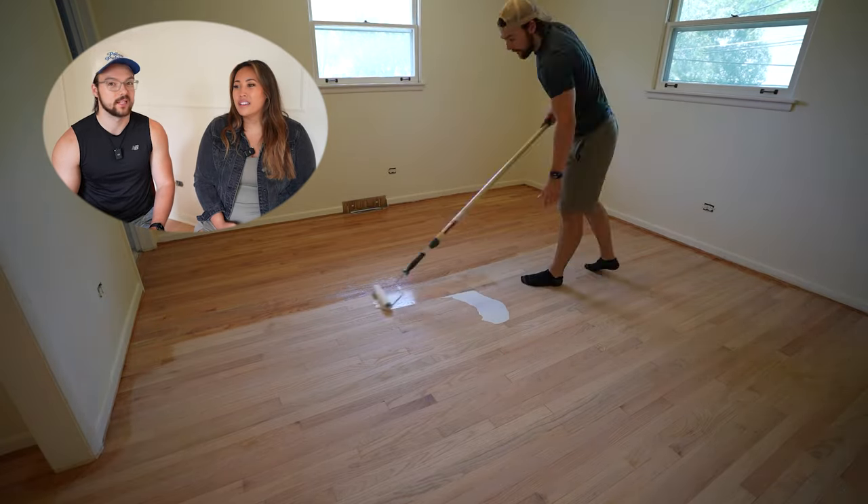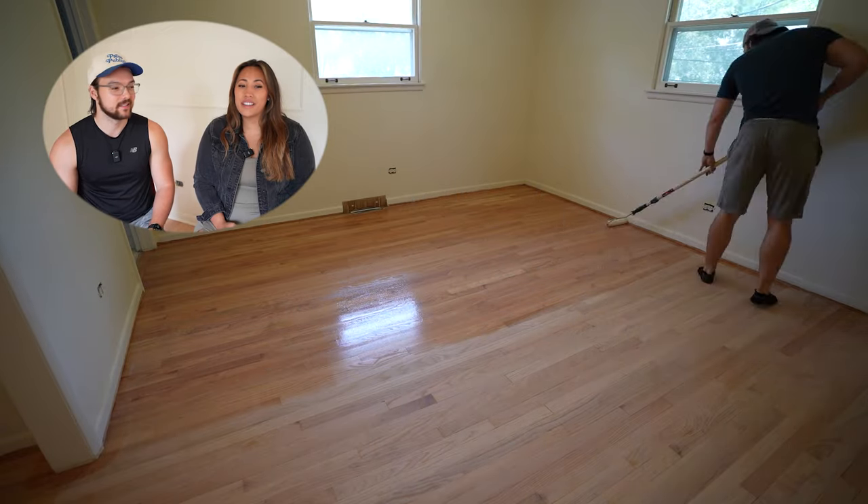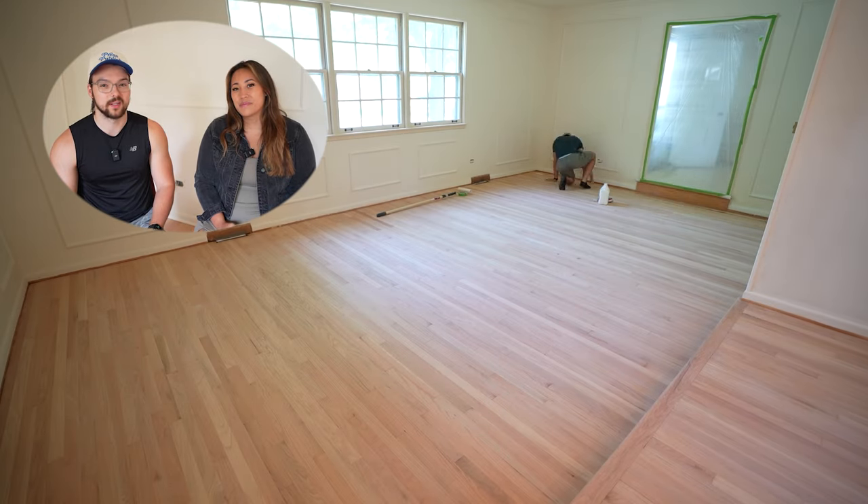We were like, are we going to have to sand everything a second time? It looked good, but it was like — if someone else came to this house — it was almost the exact same color of what we started with. Like, what was the point of all of this, all this money and all this labor?